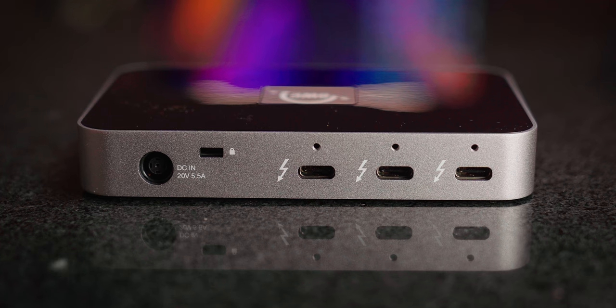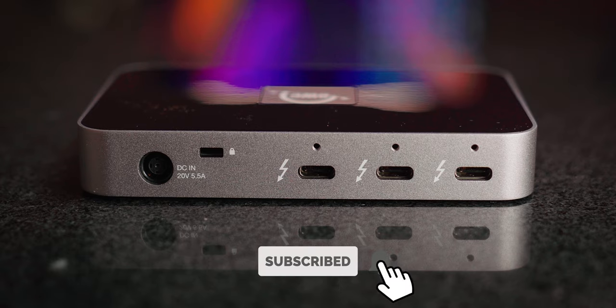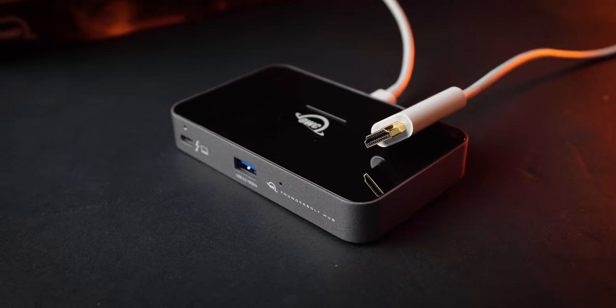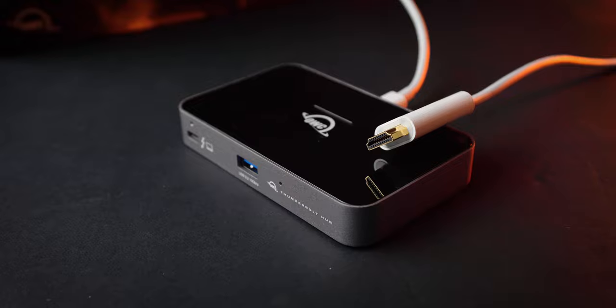The inclusion of three Thunderbolt 4 ports on the back is awesome. This means you have three separate ports which you can daisy chain even more Thunderbolt 4 products off, or just use them as regular USB-C ports. There is a lack of connectivity for standard display cables, so if you don't have a monitor with Thunderbolt or USB-C connections you'll have to pick up an adapter like a USB-C to HDMI cable. There's also no ethernet jack, which is a bit of a shame as I do prefer to be hardwired when I'm docked at my desk.